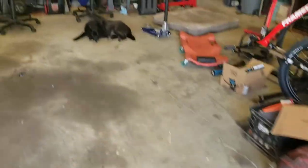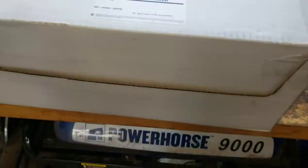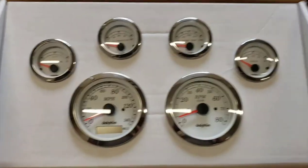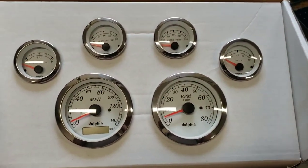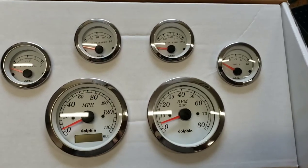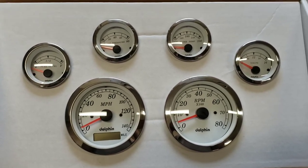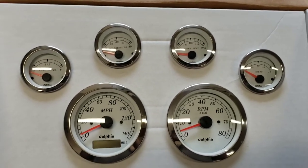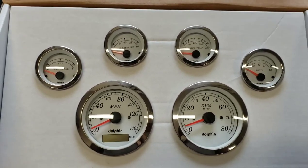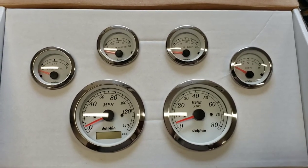My next task — the next thing in store for this multicolored C10 — is in this white box. I have a set of gauges. I wanted gauges in this truck since nothing on the dash works — it's just old and none of them work. Everything pre-made is really expensive so I bought these. I hope to pull the instrument cluster out — I think these will fit pretty good in there. So, until next time, thanks for watching. Y'all be good, see you soon.